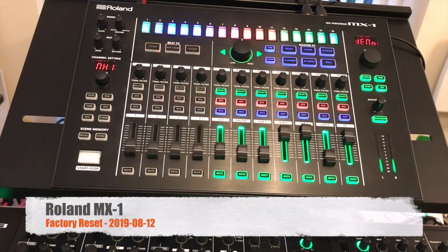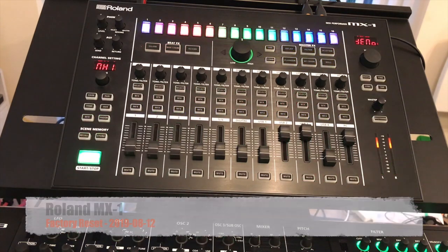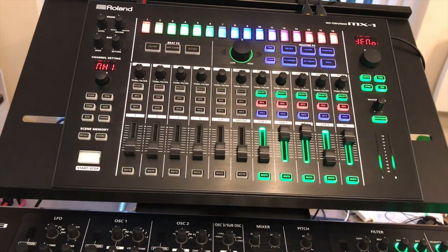To perform the factory reset on the MX-1, as with the other ARIA instruments, it's a relatively simple procedure.